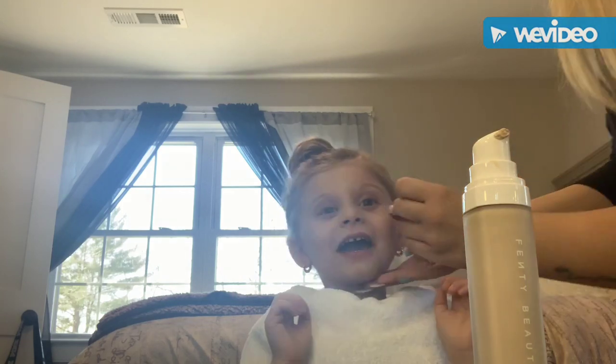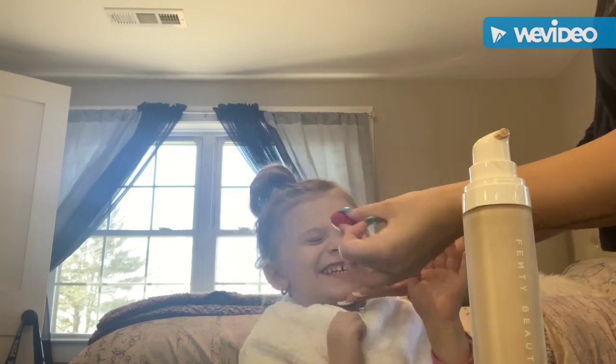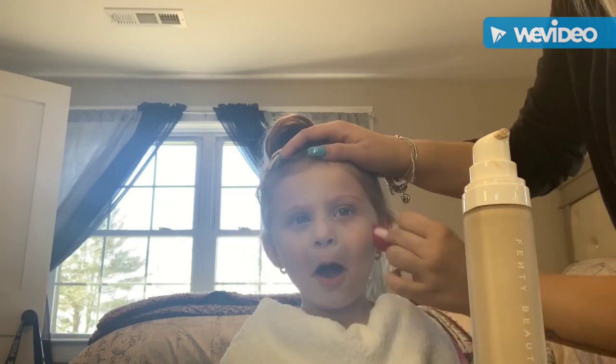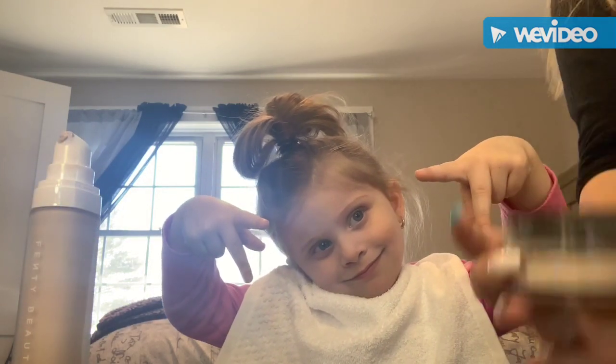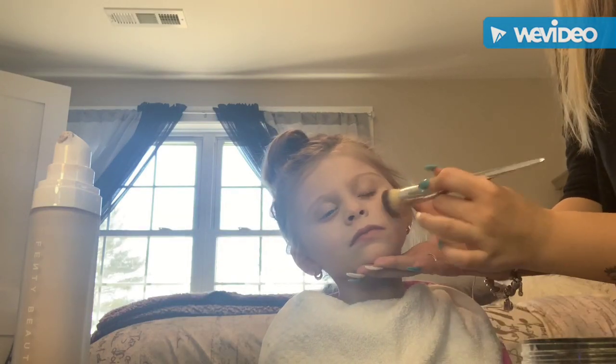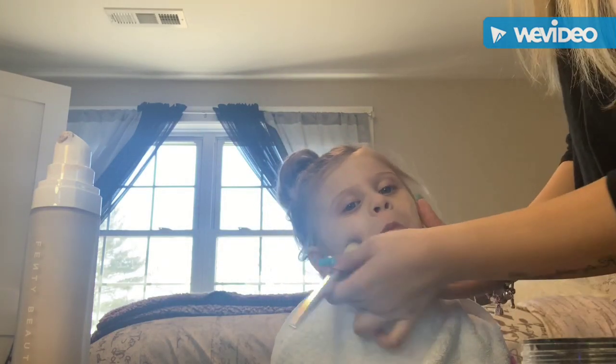I'm just making sure it's all blended, going around everything. I sped it up so you don't have to see the whole process on video. After this, we're going in with the Wet n Wild Loose Setting Powder, basically just setting everything in so it also doesn't look too shiny.